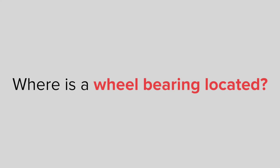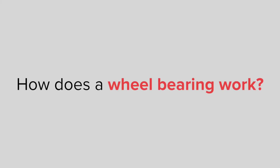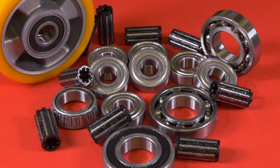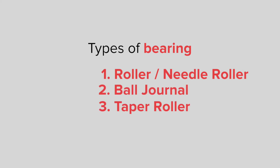Where is a wheel bearing located, and how does a wheel bearing work? Well, there are three types of bearings, all with different properties and benefits. The three most common are roller, ball journal, and taper roller bearing.